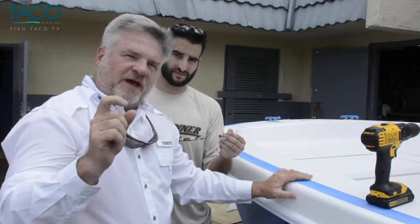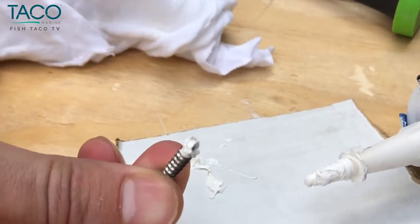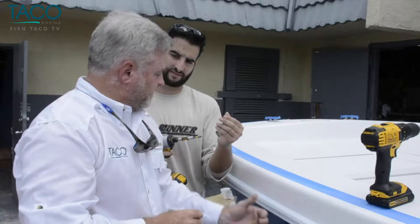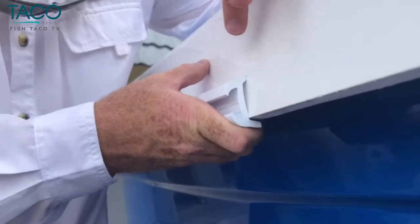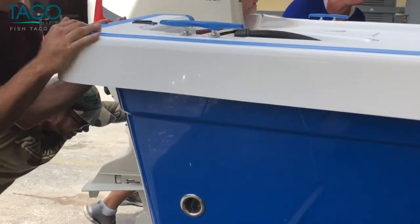One other nice touch — make sure you put a little bit of silicone on each one of the screws. It just makes a really clean, nice job and it's good for the customer. There are a lot of TACO rub rail profiles, and they chose this one because it has a pretty nice little lip that butts right up against the clean edge that Reef Runner did on the gunwale of their boat. Real easy installation.